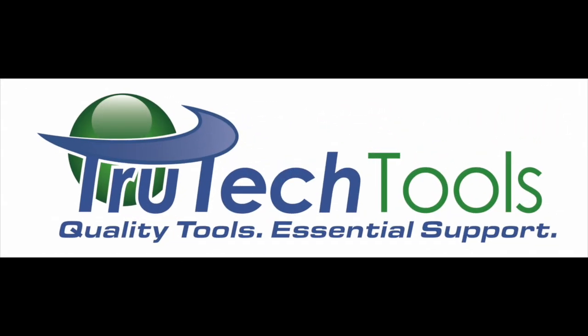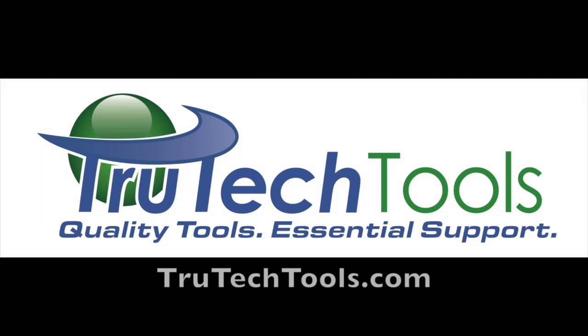Sponsored by Trutechtools. Quality tools, essential support. Trutechtools.com.